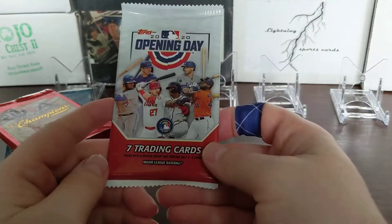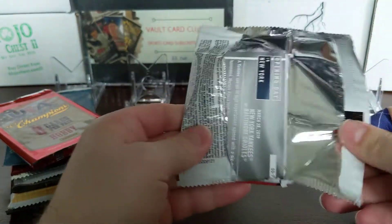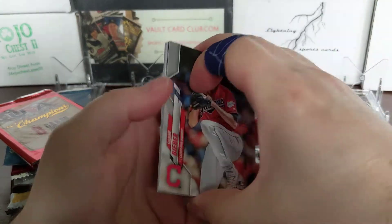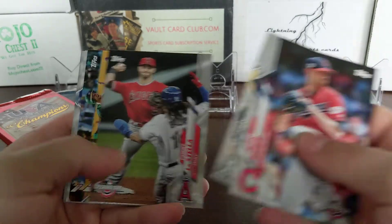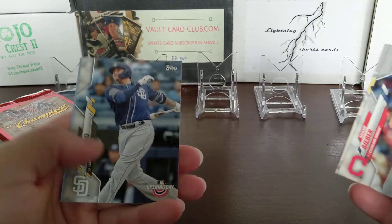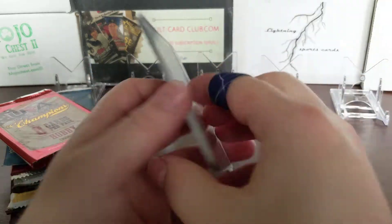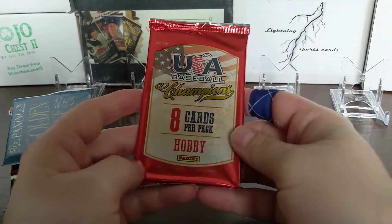2020 Opening Day - looking for a Luis Robert short print. I opened the hobby box and did pull one of those, so another one would always be nice. Tommy Listella, plus you got some great rookies in here too. Will Smith gold cup card - rookie gold cup. Nothing big in the 2020 Topps.